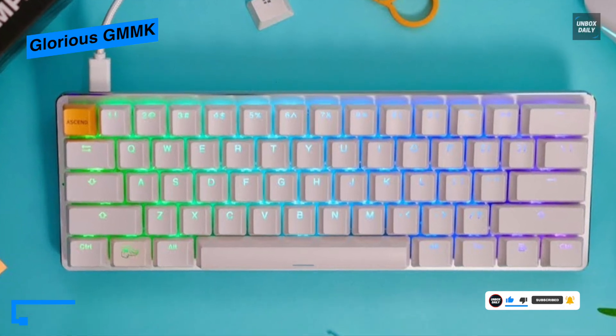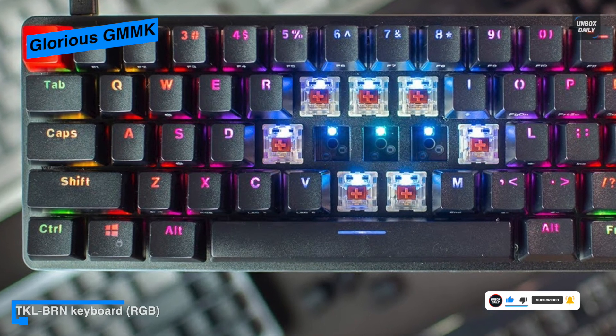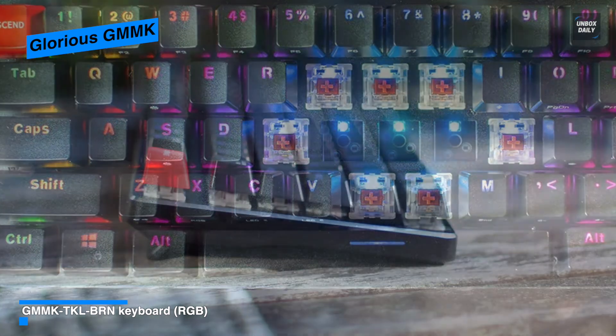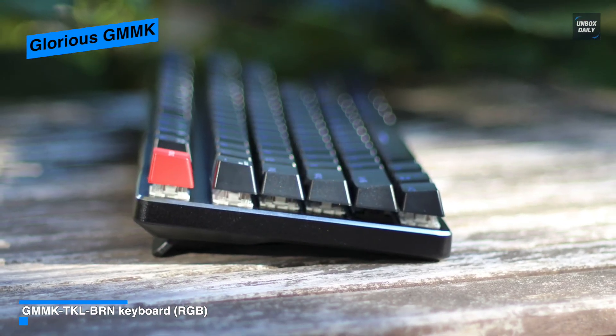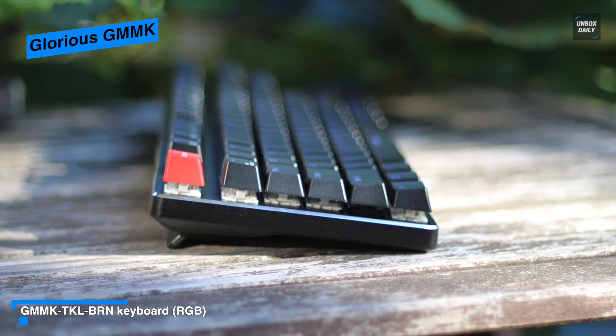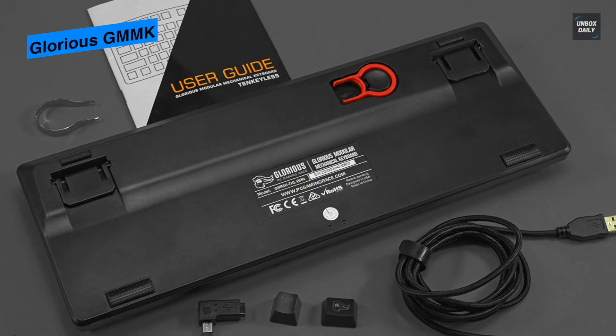Armed with a sandblasted aluminum faceplate, 100% anti-ghosting, RGB LED backlighting, modular switches, double-shot injection keycaps, and minimalistic design, the GMMK is changing the mechanical keyboard market by giving users complete control without needing any technical experience.